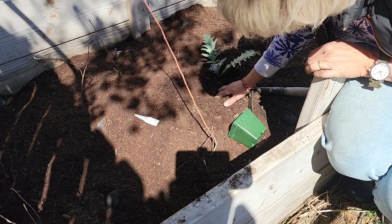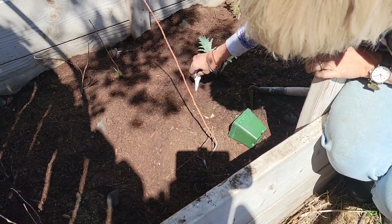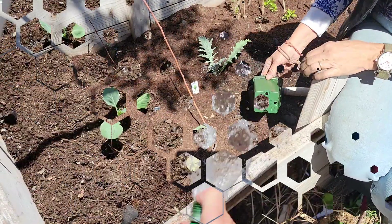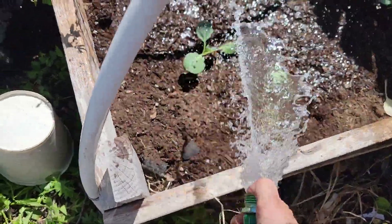So I'm just going to put in that artichoke — it's a green globe artichoke, the same as I grow down in Arizona, and we'll see how big that gets. So let's just water everything in: the broccolis, the cauliflowers, the cabbages, the artichokes, everything.